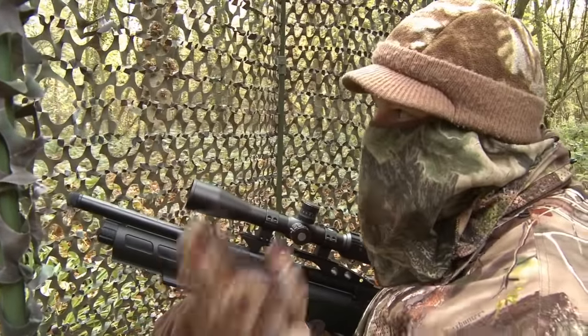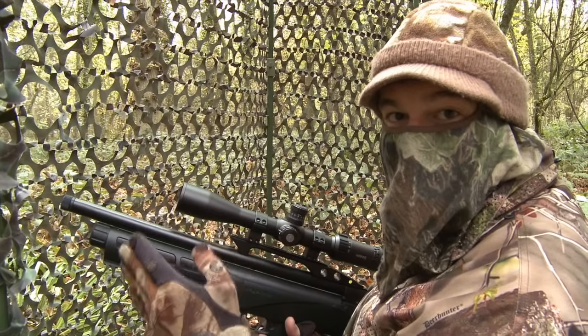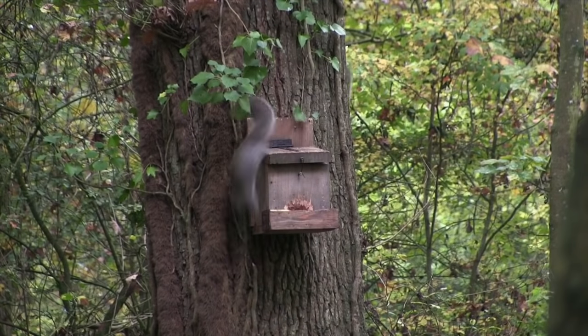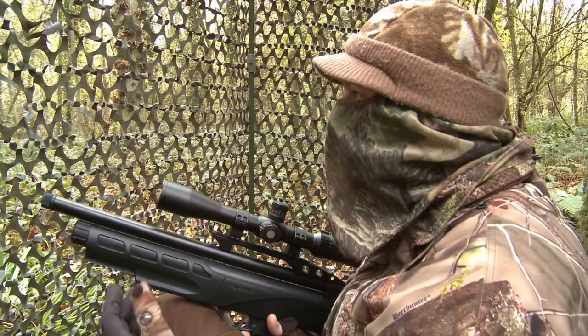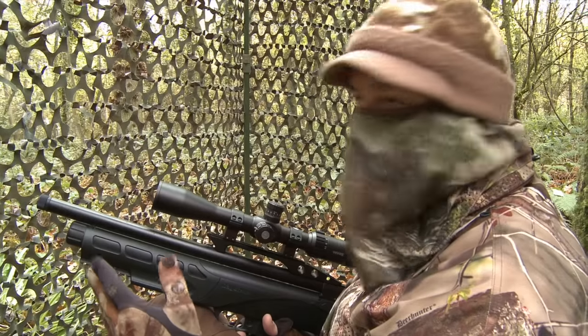That was quite a spectacle. I had a squirrel on the feeder and a jay came in. The squirrel went bundling in like it tried to attack the jay, but it missed it. The squirrel then went back onto the feeder, grabbed a peanut, was just about to tuck into that, and another squirrel came in and chased that one off. One of the squirrels eventually did end up on top of the feeder, gave me the shot I've been waiting for, so that's the first one in the bag.